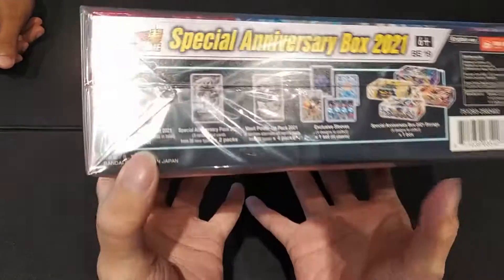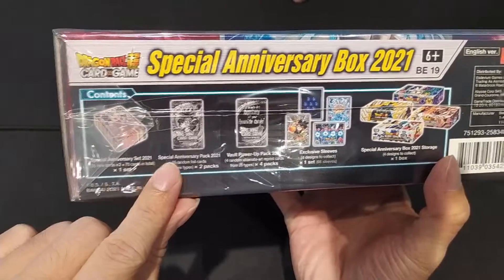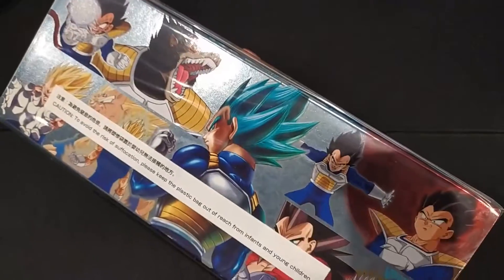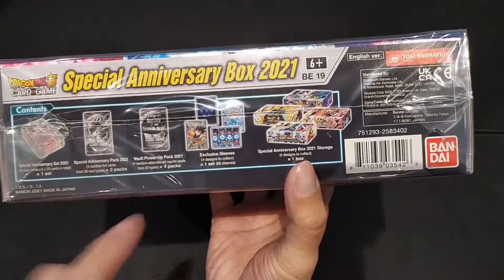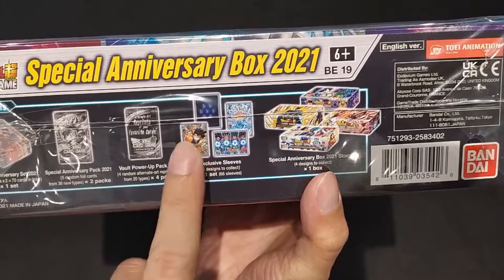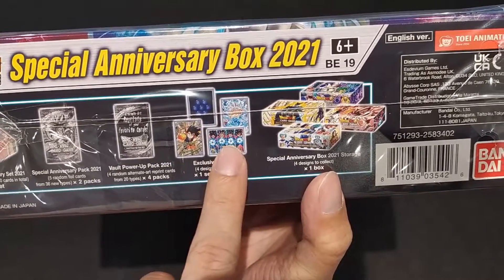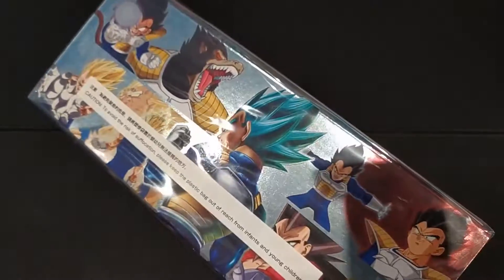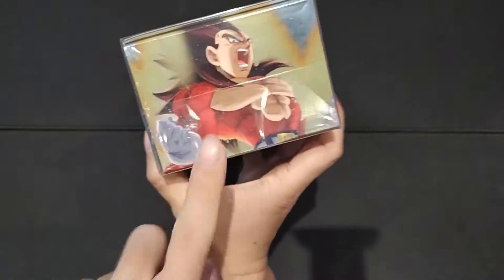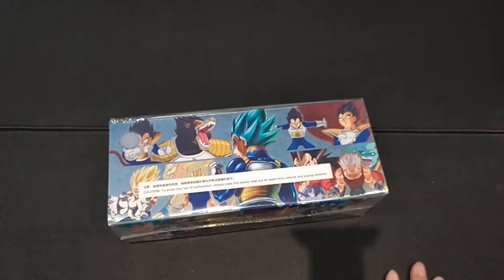We want to hunt for the alternate arts. The contents include the anniversary set pack and a vault power-up pack. We got four boxes. I choose Vegeta, of course, because he's awesome — Goku is overrated. We also got exclusive sleeves, the Goku Ultra Instinct kit from Dragon Ball. This is SS4. Let's crack.